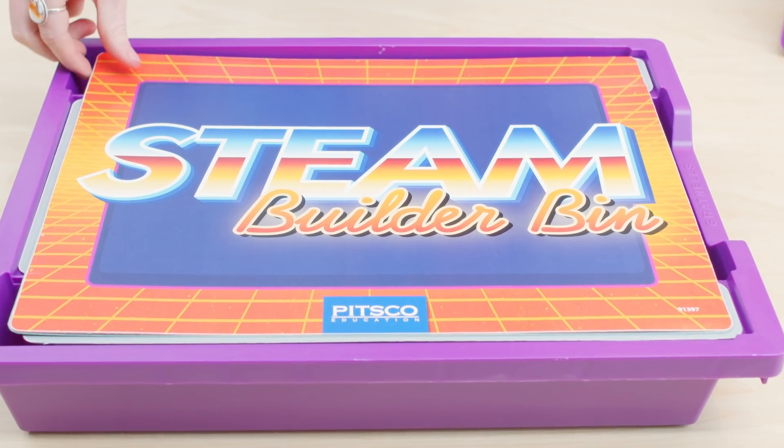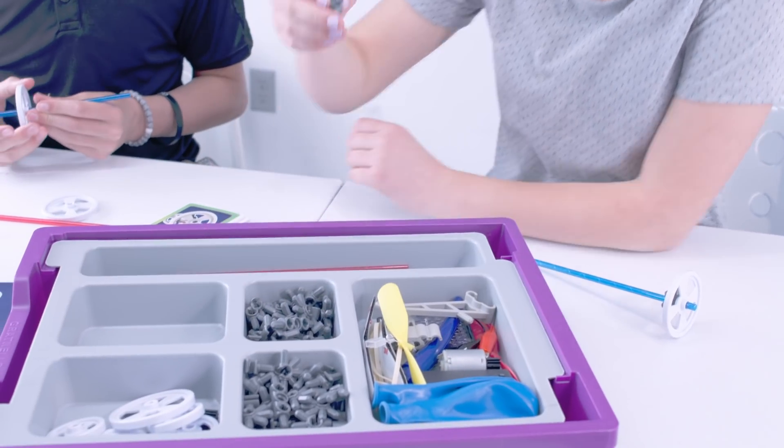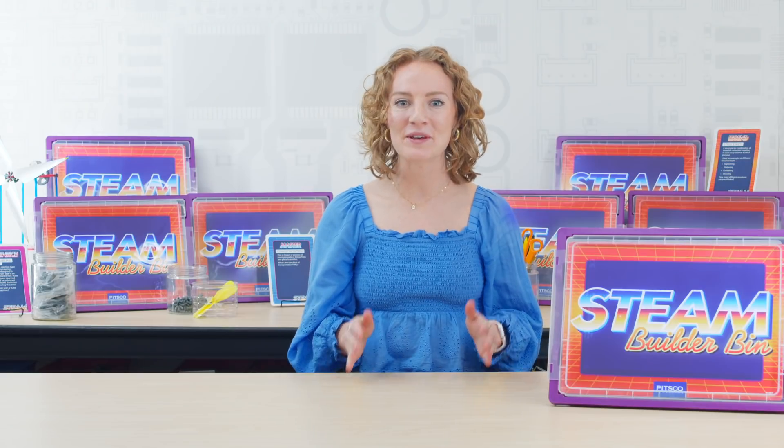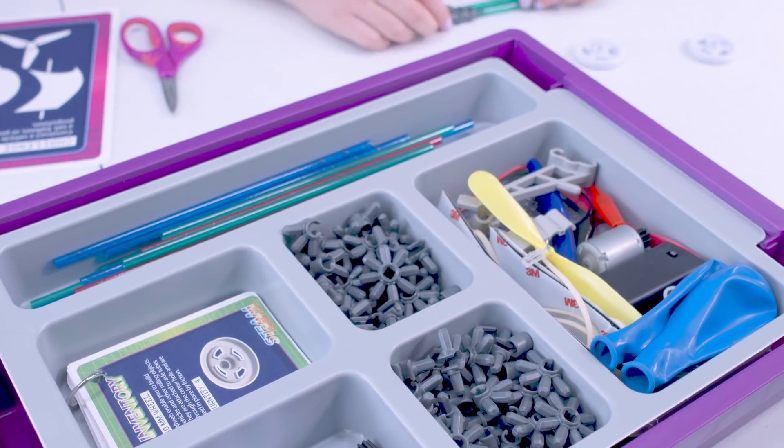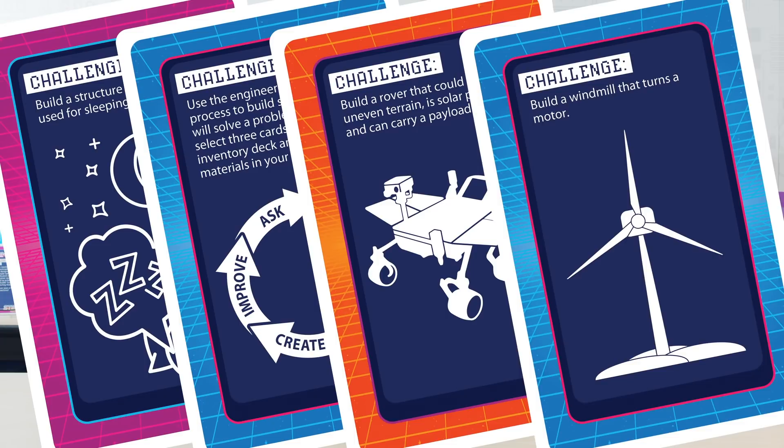So what's inside and how does it work? The kit offers endless opportunities. Imagine and complete hundreds of different builds with this one single kit. The included gears, connectors, and other pieces can be used to meet the idea card challenges or to build learners' own creations.